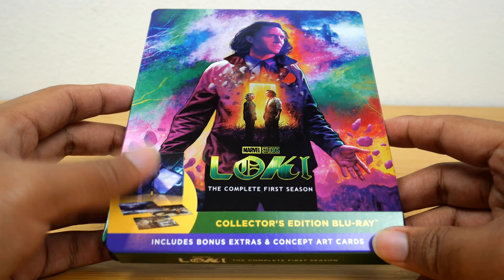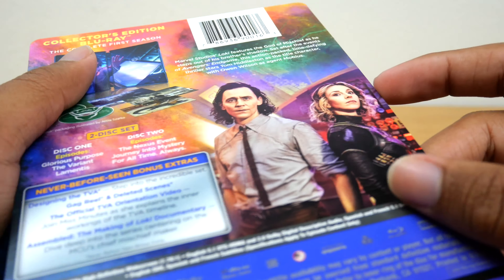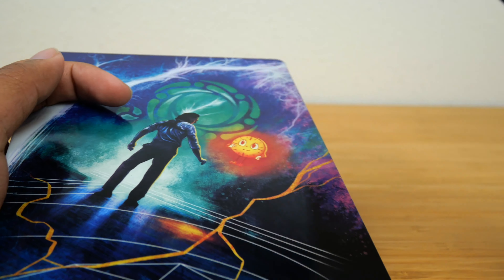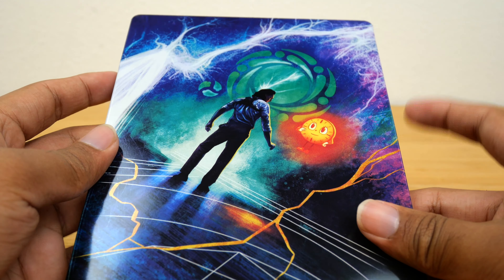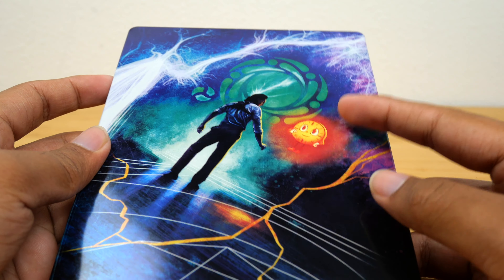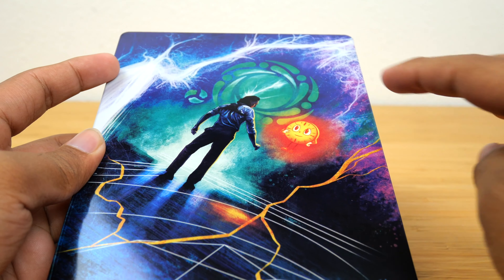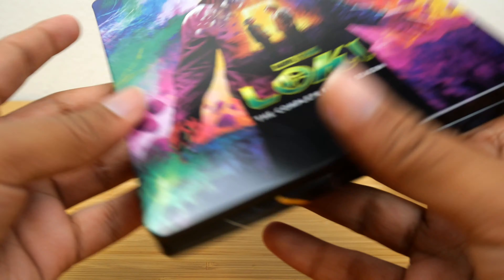Okay, so with the plastic off we can go ahead and remove this cardboard sleeve. It gives some basic information about the show — you guys know what Blu-ray backs look like. Then we can get a closer look at the collectible steelbook. I really like this back cover with the sacred timeline, and He Who Remains in like a circular window, and then you have Loki and Miss Minutes over here.